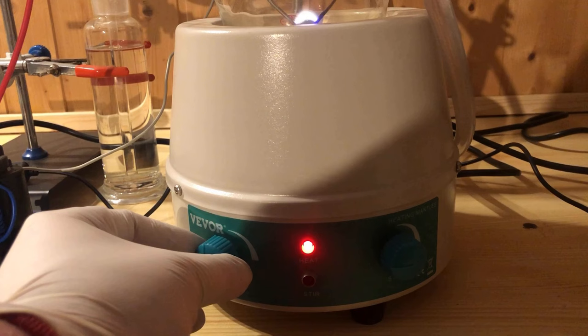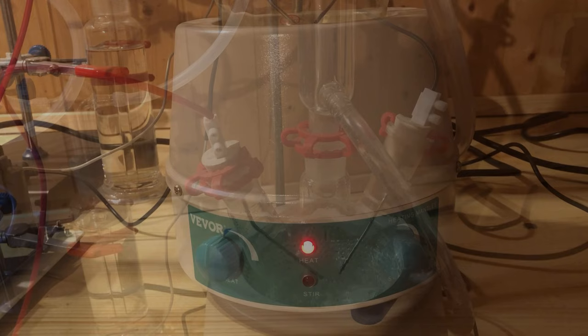After 1 hour, the heating mantle and the Liebig condenser are started up. Unfortunately, the high voltage is now discharging across the liquid, which forces me to readjust the electrodes.